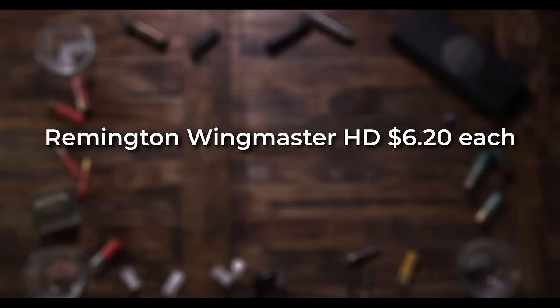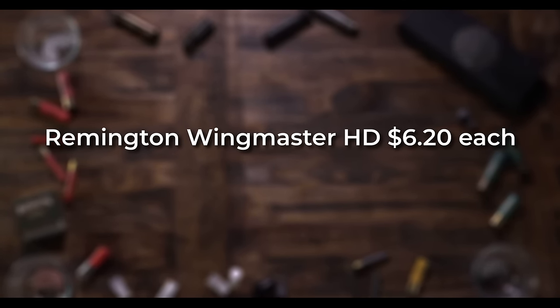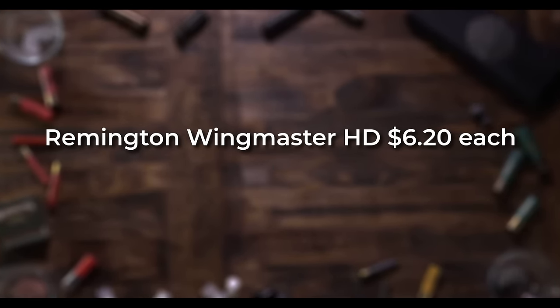Remington Wingmaster HD at $6.20 a load — it's 12 density, which is really, really good, but again very expensive. You might as well shoot TSS for that price.